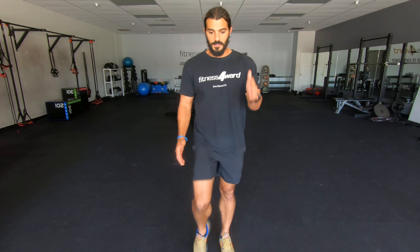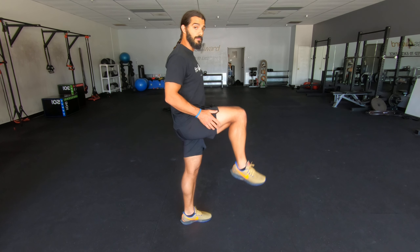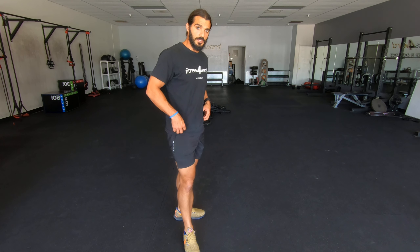So here, here, here — you're just bringing that knee nice and high. Try to bring the knees up to at least hip height. If you're going to bring them higher, that's just to really work the muscles in the hip, because you want to work these hip muscles.